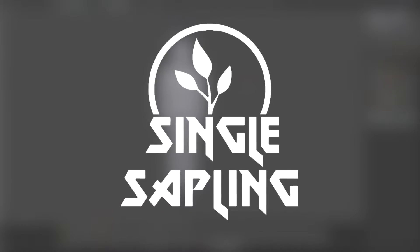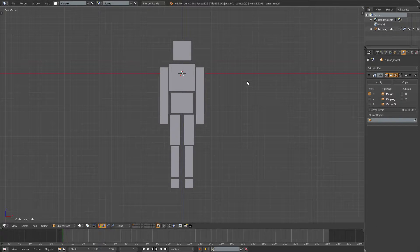Hi guys and girls and welcome back to another video. In today's video we're going to be rigging this character that we made last time. This is supposed to be for our enemy in our FPS game series.